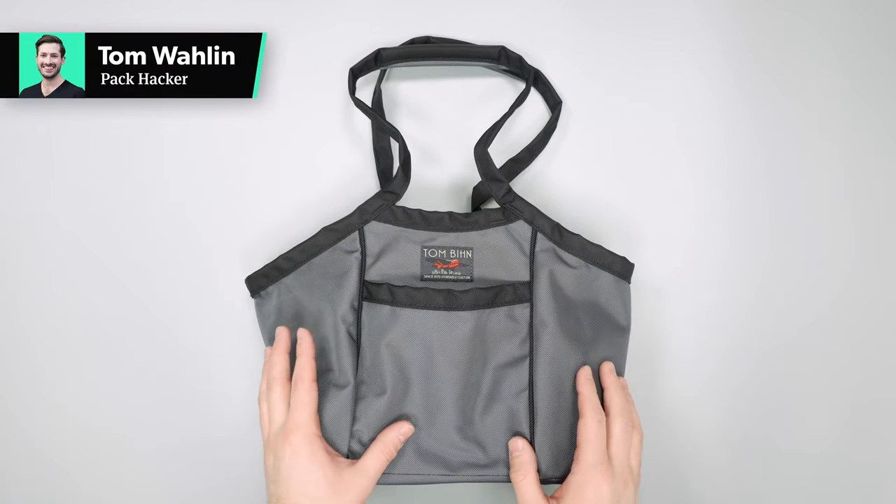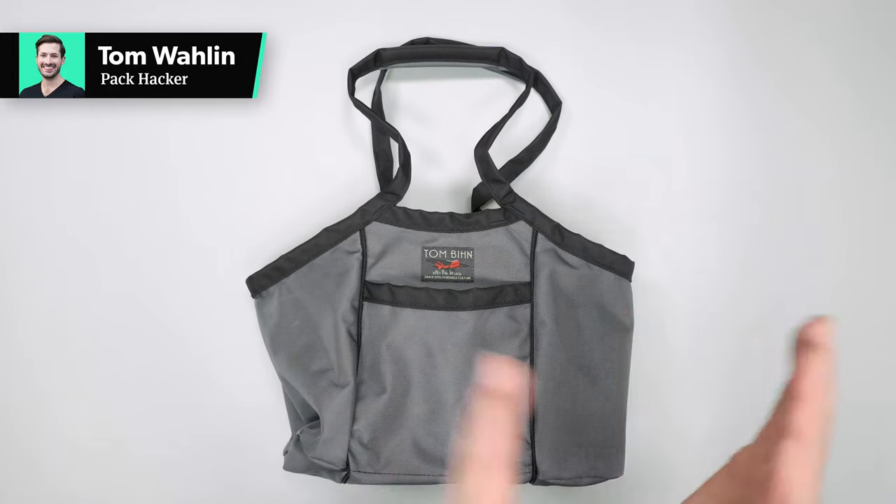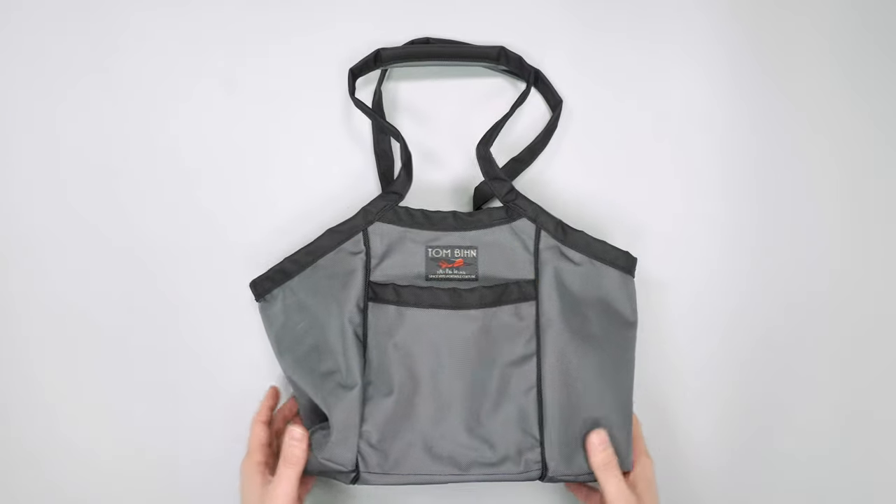In this video we're going to be taking a quick look at the Tom Bin Mini Truck Tote. This is not the regular truck tote — this is a smaller and cuter version. So let's take a quick walkthrough of everything.